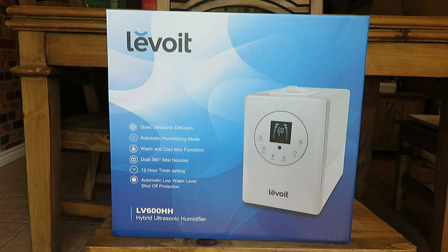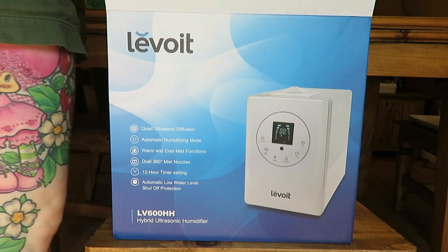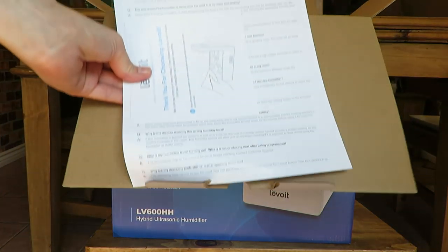There are dual 360-degree mist nozzles on top so you can have mist going all around. There is a 12-hour timer setting — if you want it on for 12 hours and then shut off, you can do that. And there is automatic low water level shutoff protection: once it runs out of water it shuts off and waits for you to refill it before turning back on.